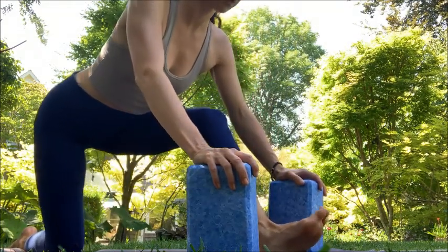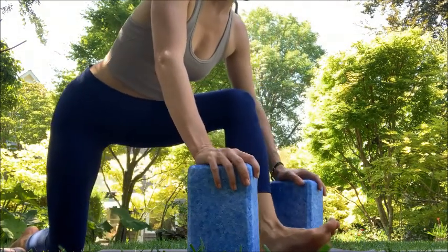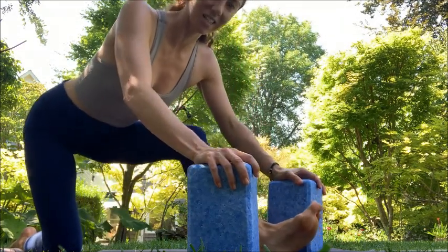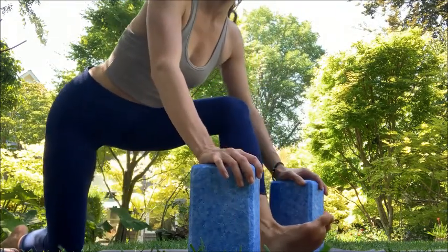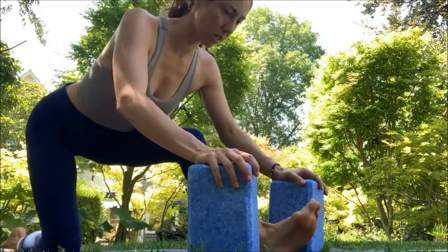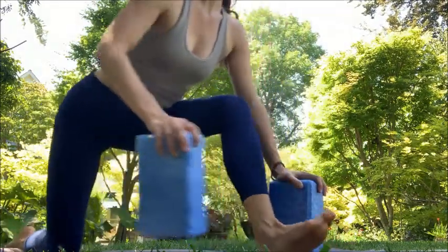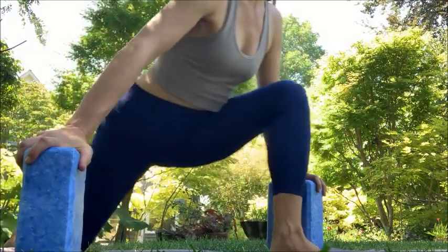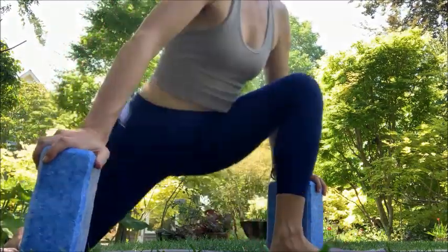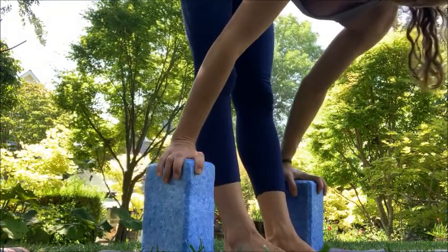As your hammy becomes more elastic and more efficient at operation, it'll yank less on your lower back and relieve compression there. Let's do five more, we'll take up the tempo just a smidge. You've got five, four, three, two, and one. Step it forward or switch legs — however is comfortable.